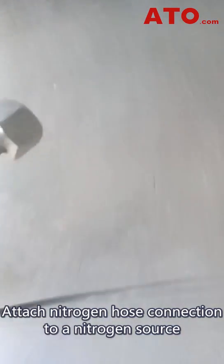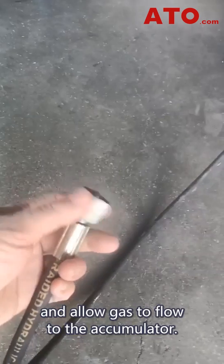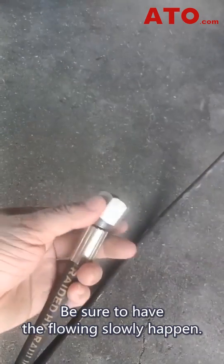Once that's complete, attach the nitrogen hose connection to a nitrogen source, like a nitrogen bottle, and allow gas to flow to the accumulator. Be sure to let the gas flow slowly.